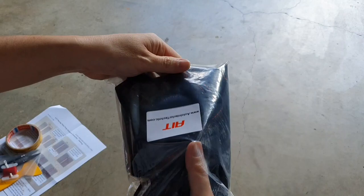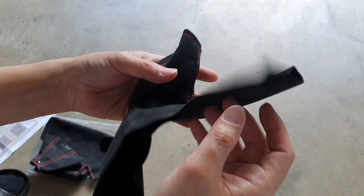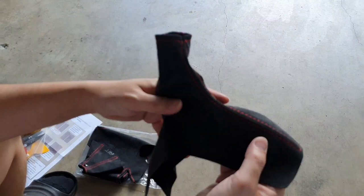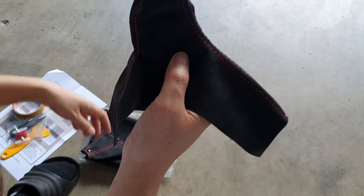The first thing I want to talk about is the handbrake cover. This is the outlet where the handle slides on, and this part simply just tucks in underneath the OEM center console. That is probably the easiest one to install and you can probably even get away with installing it without removing the console. As you can see I opted to have red stitching on this and it looks brilliant.